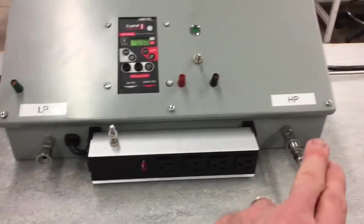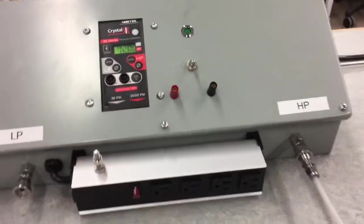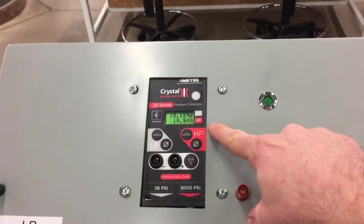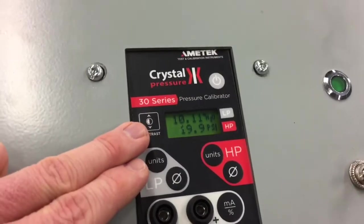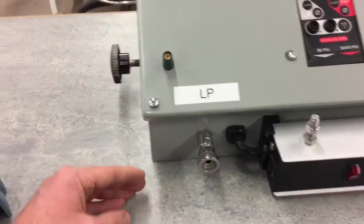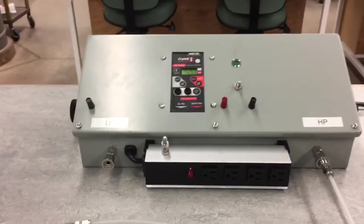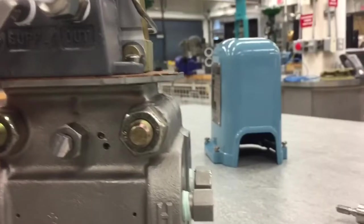You can see LP and HP on the calibrator, corresponding to the readings displayed. On the side there's an adjustment for the regulator to set the high pressure side — we have 20 PSI coming out there. On the low pressure side, I don't have it connected yet, but there's approximately 10 inches of water column ready to go. This quick connector has a valve installed, so it's blocking and not allowing pressure through. There's also an adjustment for the low pressure side.